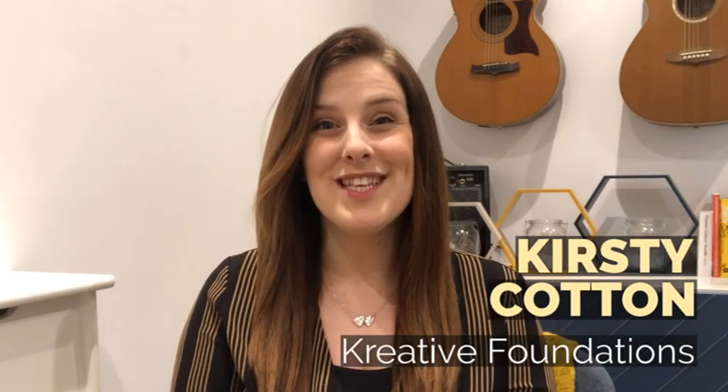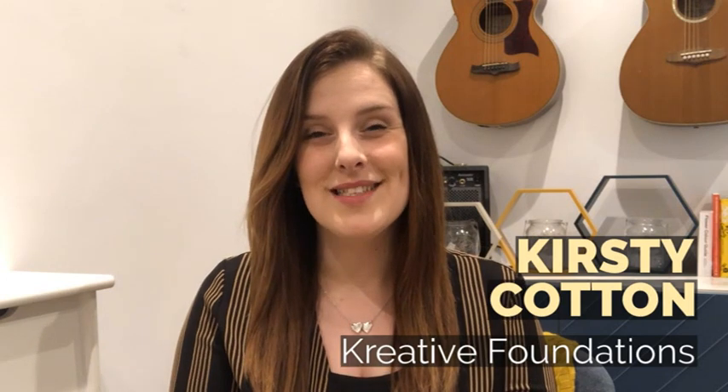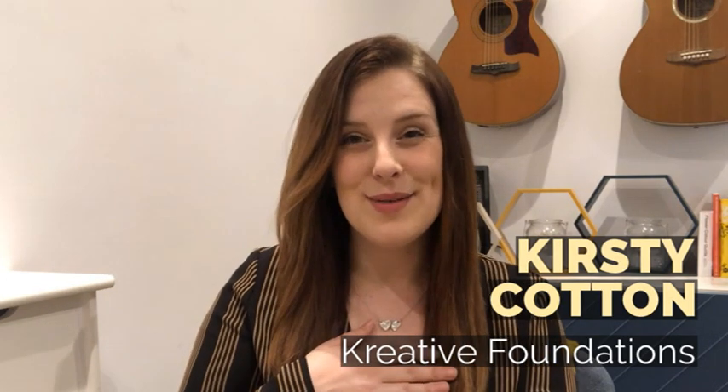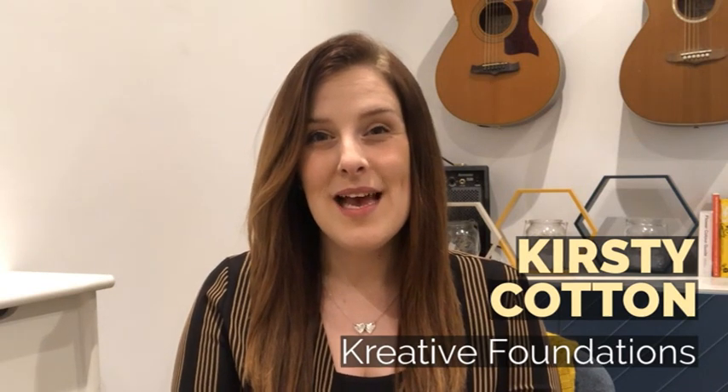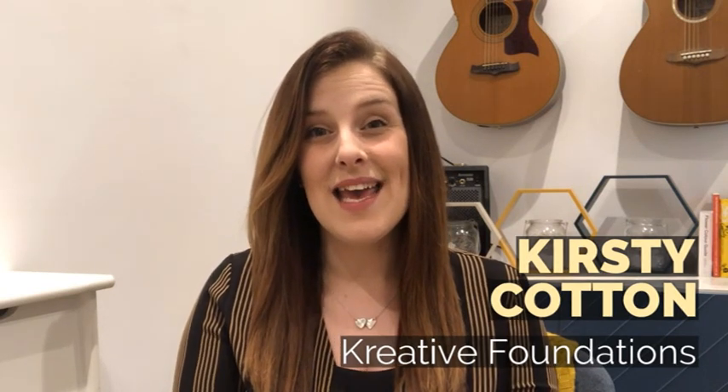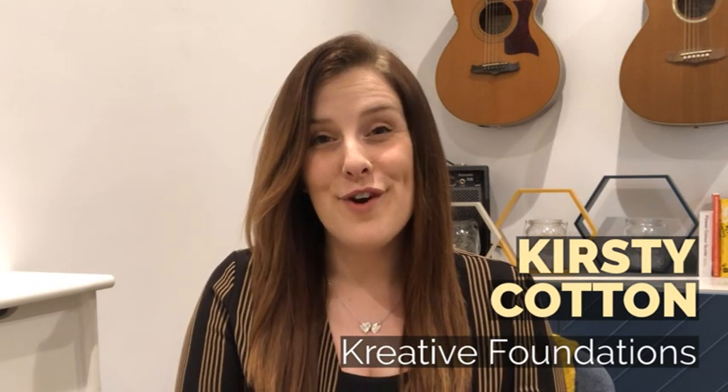Hi everyone, welcome to the Take Your Time Art Project. I'm Kirsty from Creative Foundations and thanks to Jill and Gail from the New Bit Theatre and Bentley volunteers.